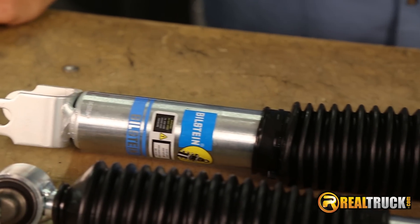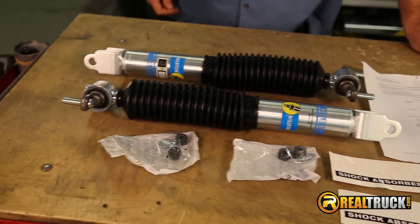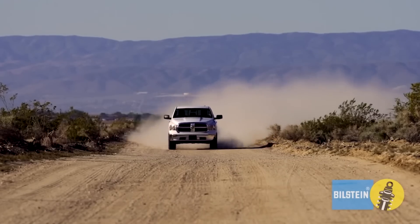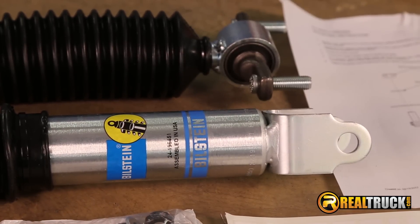I'm Jason with Realtruck.com and these are the Bilstein 5100 Series Performance Shocks. The Bilstein 5100 has a monotube design and are pressurized with nitrogen for consistent performance on and off-road, meant to take on the harshest of terrain with a durable multi-layered zinc finish.